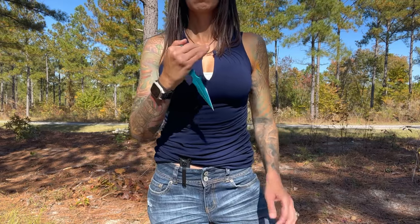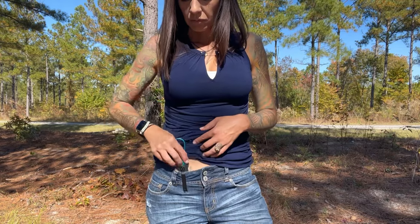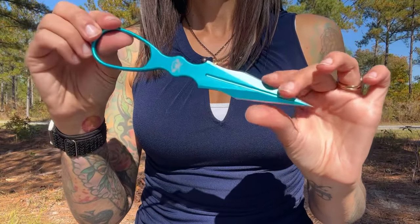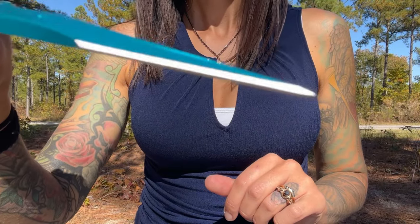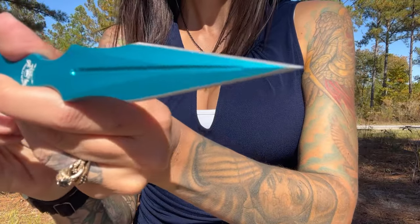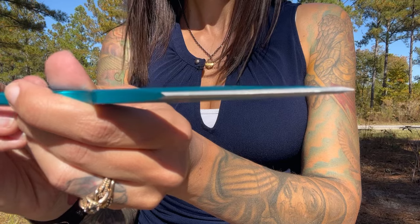Let's talk about the construction of the actual dagger itself. It is aluminum, so it will break. This is not meant to be thrown, and it is not meant to open things with. It is basically a stick-em-with-the-pointy-end-and-get-out tool. It was made at a 40-degree angle to keep the tip strong. Please note that the sides of this dagger are not sharp — this is a dagger, not a knife.